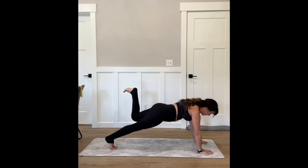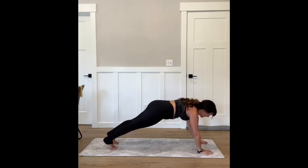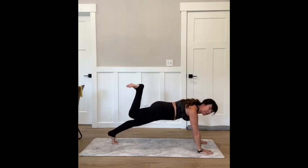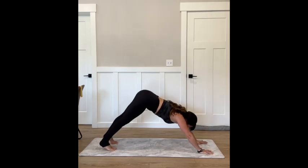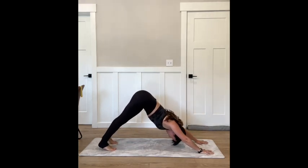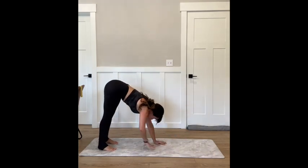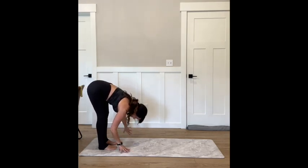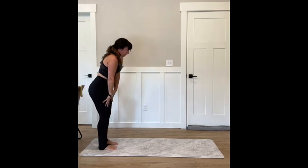Hold that knee bent — little pulses up, squeeze the glute, kick through the ceiling. Four, three, two, and one. Extend, hold your plank. Other side — little hamstring curl, pulse, squeeze. Four, three, two, hold it in, pulse it up. Don't arch your back, squeeze your butt. Four, three, two, one — set that foot down, press all the way back and stretch. Walking your hands back to your feet, hang here for a breath — get that good stretch through the backs of the legs. Then slowly start to roll it up.